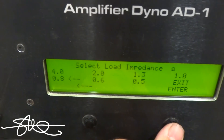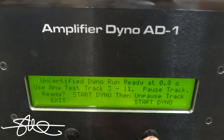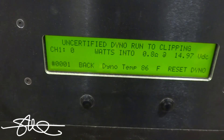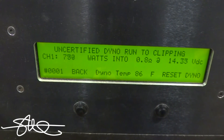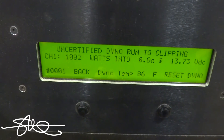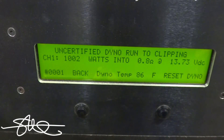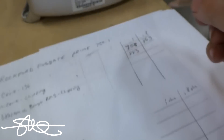0.8 ohms! 0.8 ohms! Holy shit! Oh my god — nice! 1002 watts! 1002!